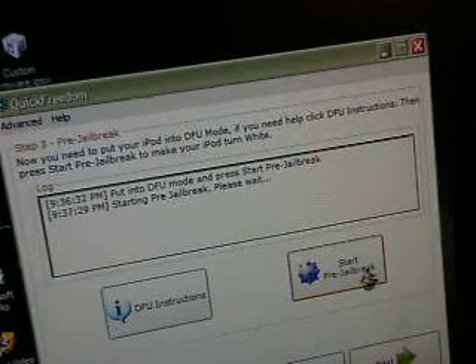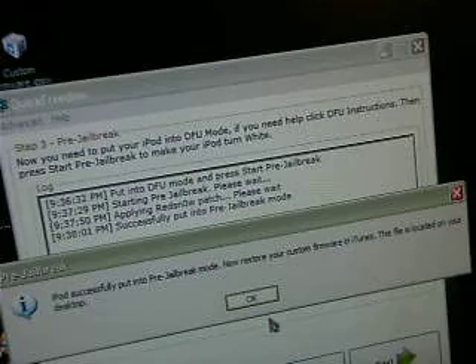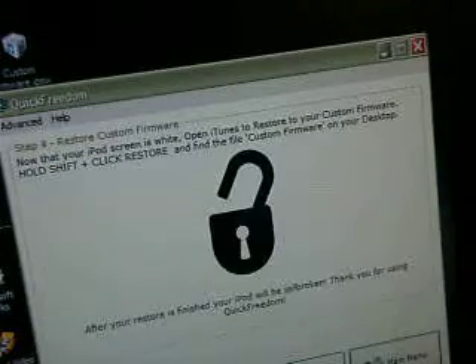When you hit start pre-jailbreak, your iPod screen should turn white. Don't get freaked out if it does, because that's very normal — it's supposed to be like that. If it's not like that, you should be worried. Once it's white, it's going to say 'applying redsn0w pads' and stuff like that — let it do that. iTunes may pop up again, just minimize it. Once you get that popup that says 'iPod successfully put into pre-jailbreak mode,' now restore your custom firmware in iTunes, and hit next.